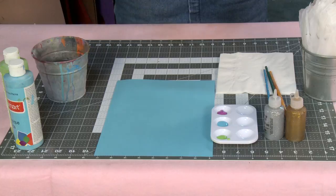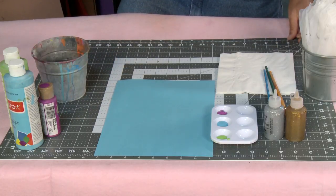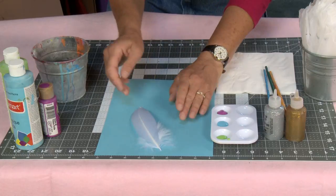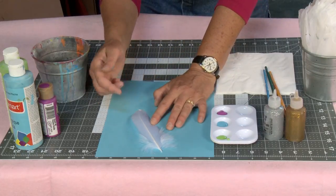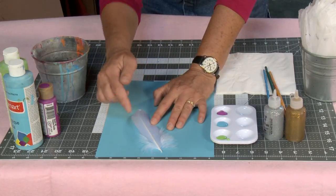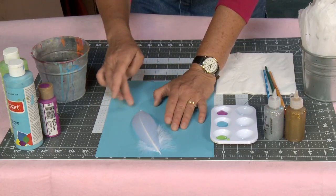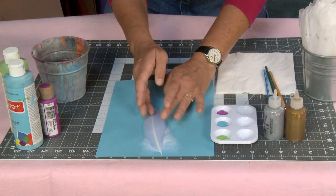Now one thing about these feathers — you should be able to find them. These are full feathers. What you want is a quill, basically. What you don't want are those little fluffy feathers. You want a feather that has a whole feather shape to it.